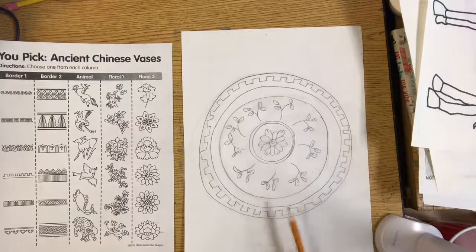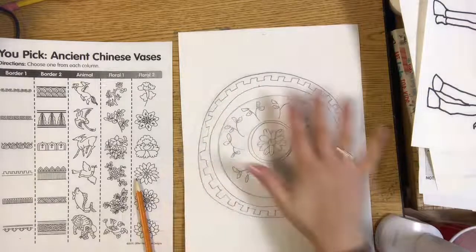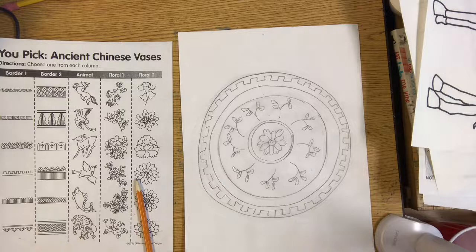Now I have my pencil drawing of the design of my Ming pottery inspired plate. Today you don't have to trace it, you don't have to do a background or color it — we'll do that in the following weeks. Please just send me a picture of your pencil drawing through Art Sonia or Canvas. Thank you.